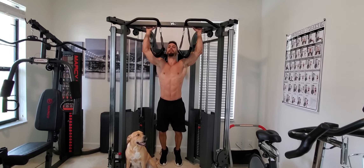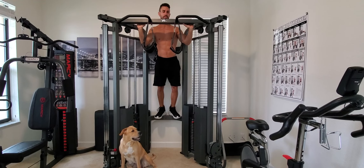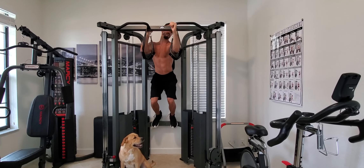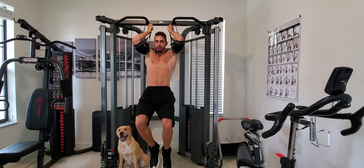Alrighty, let's get up here. Now I don't recommend doing this — I recommend either stepping on a weight or getting a chair. So we put our elbows in here and we swing.